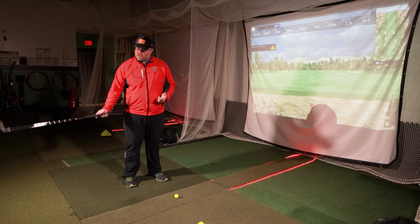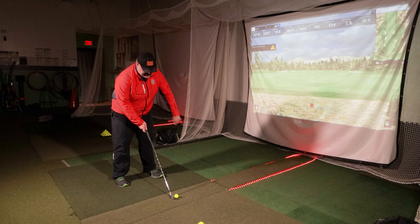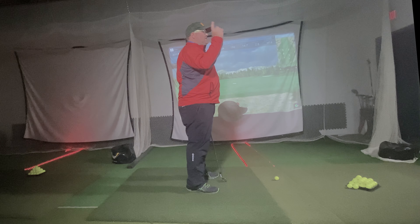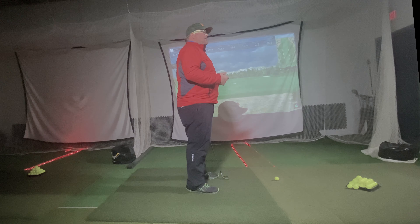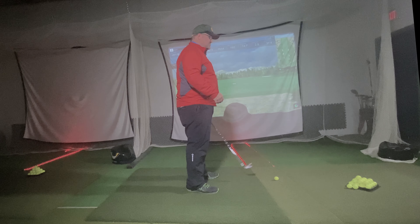P2 is getting the club back to parallel. So what do we like to see when we are taking that club back? We take our setup — and by the way, if you haven't seen our address video, P1, make sure you go watch that. You want to get nice and balanced. I'll talk about why that's a problem here and how that can affect your takeaway.